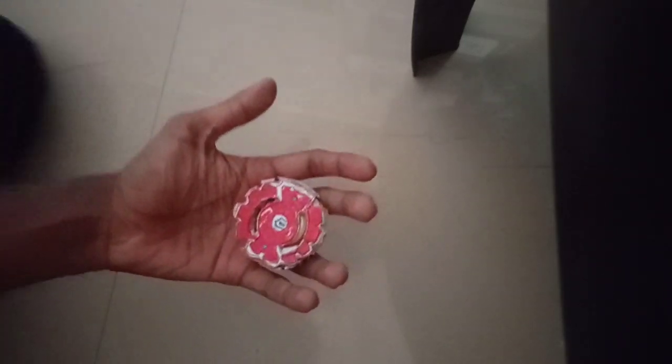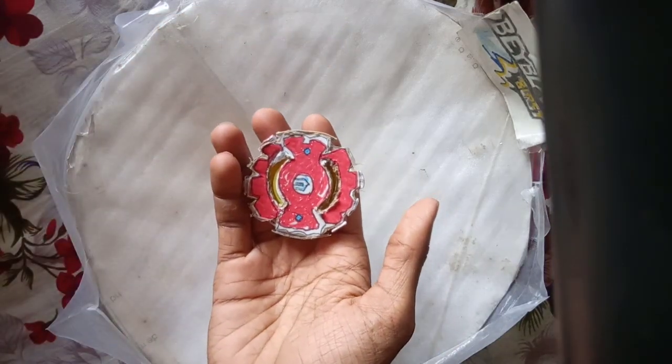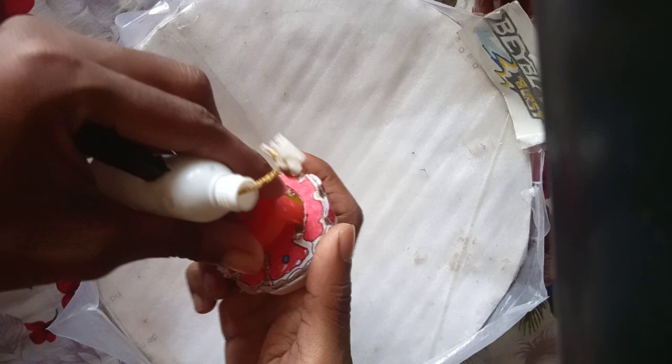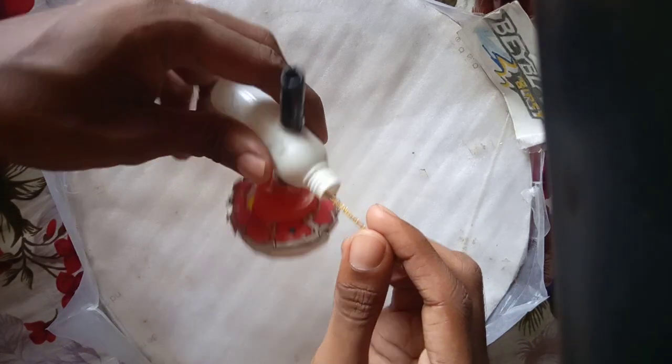This is a lot of fun. This is the spin test. So guys, this stadium is already finished. Finally, this is the spin test — this is how the homemade Babel performs. This is our homemade launcher, and here we go.